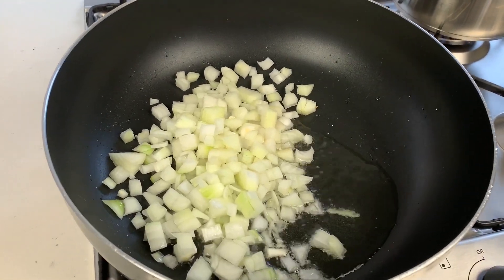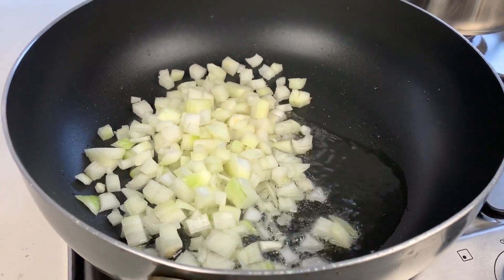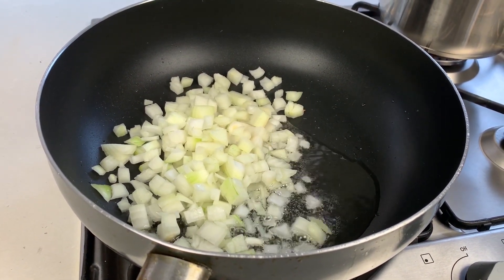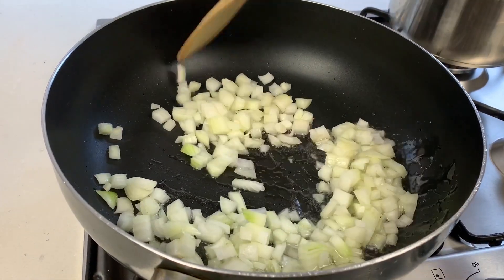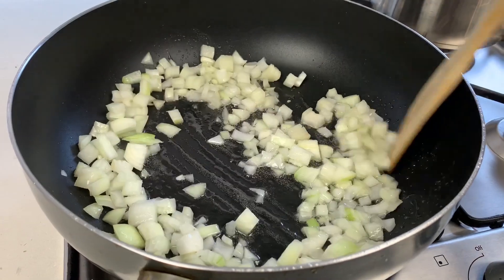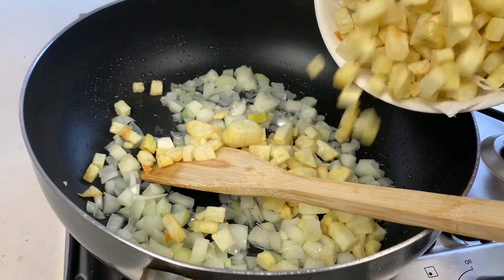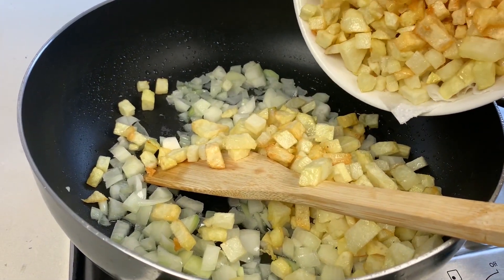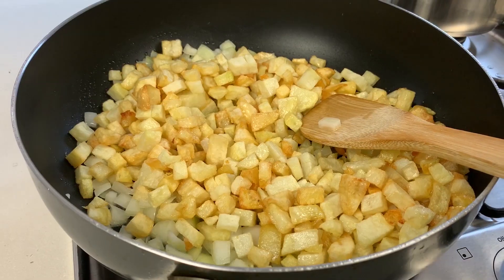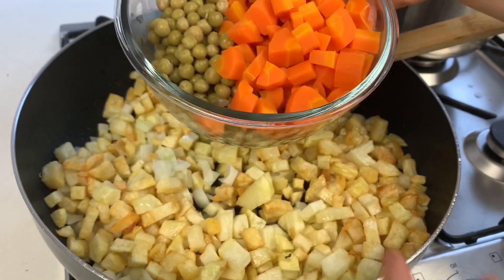We will let the onion cook for a few minutes, then add two to three fried potatoes. You should chop the potatoes into small cubes before frying them.